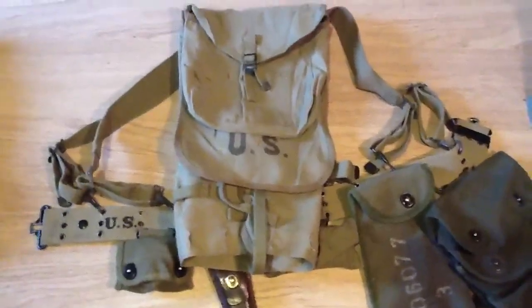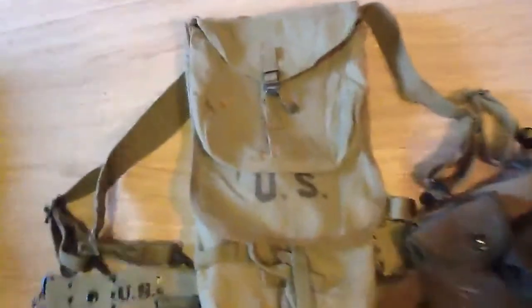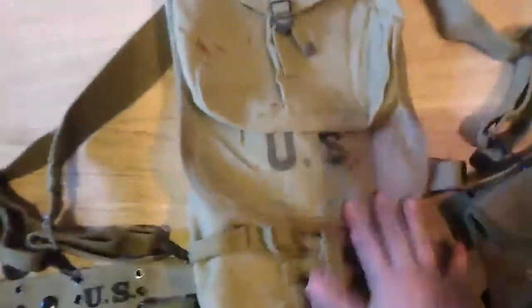Hello YouTube, this is Emanuel Everard. Today we're gonna look at my original haversack that I got yesterday or the day before. It's here, let's begin. It's an original haversack — very nice condition.